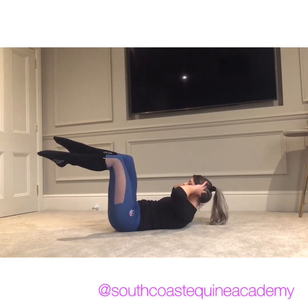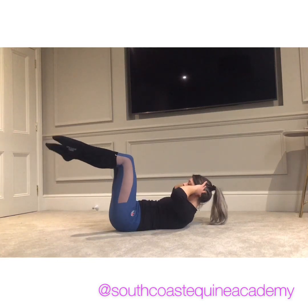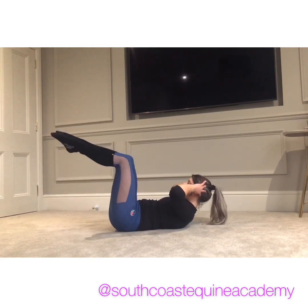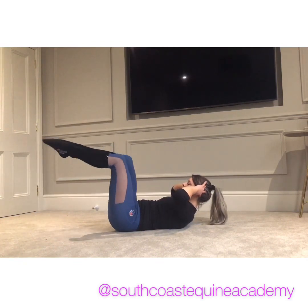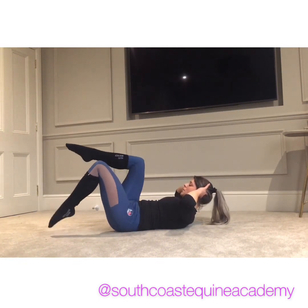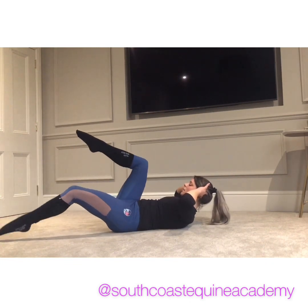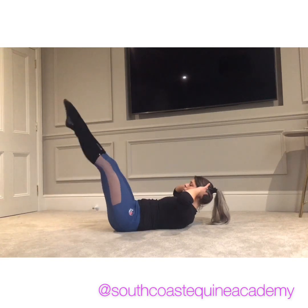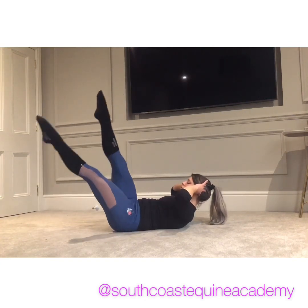Then you're going to hold it up and you're going to just walk one leg away and another leg away, trying to keep that lower tummy engaged so your back stays pushed into the mat. If you want to make it slightly easier, make the movement smaller. If you want to make it harder, make it bigger. And if you can, keep that lower back in the mat — you can always test yourself and do it with straight legs.